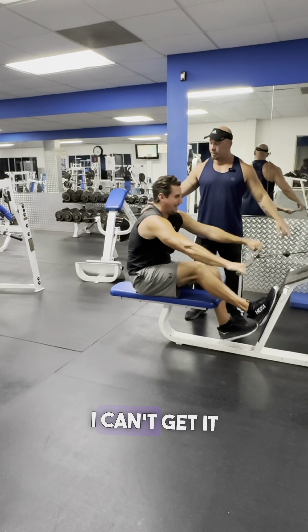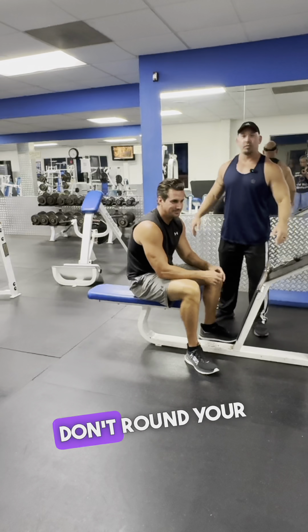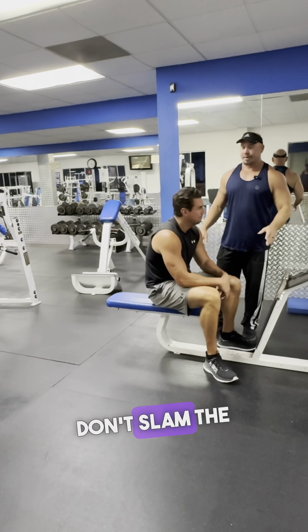Scoot forward — just slide forward or let the weight go. Don't round your back. Don't slam the weight.